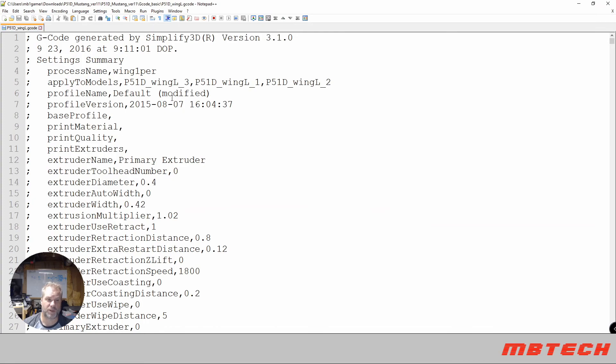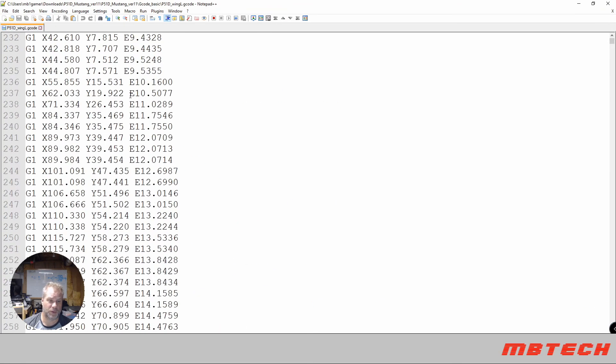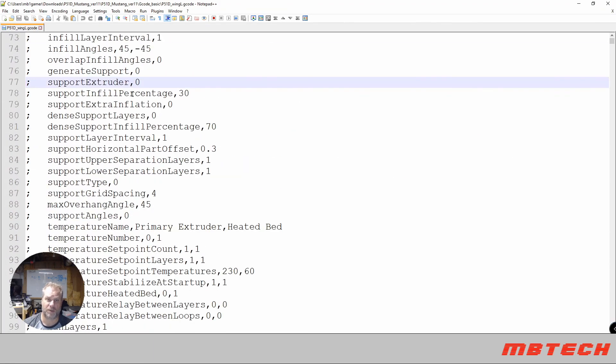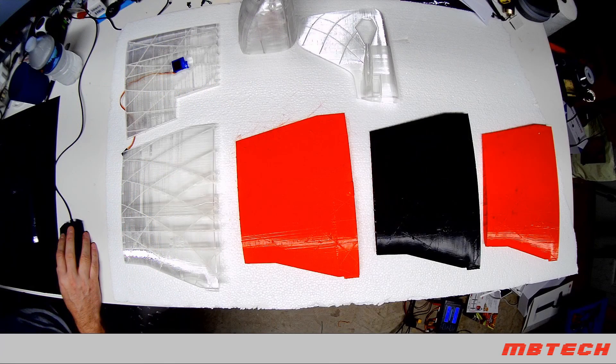Once all those replacements have been made, your G-code is done. From there you can upload it to whatever program you use, or put it on an SD card and load it into your 3D printer. Print it out and you'll get the wing parts. Hopefully they'll come out as good as they did for me — I was quite impressed. Here are pictures of the different pieces, the clear ones all came out really good.